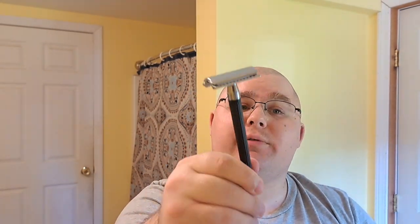Hello, thank you for joining me for another shave. I'm going to be doing my Father's Day shave for 2024 and I'm going to be using the Shark SH-25 razor. This is going to be a very budget shave.